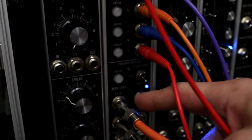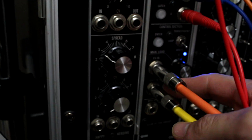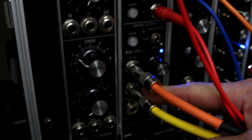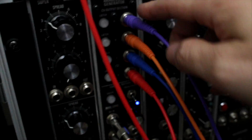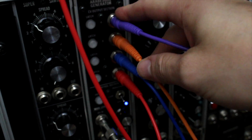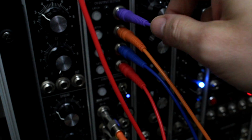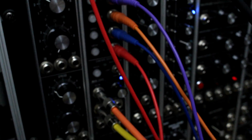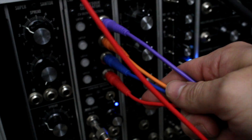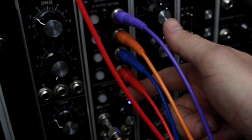Basically what I've got going on here is one volt per octave in, going into the CVN, and going into the gate is of course the gate out from my sequencer. Those are coming from here, going to there. And then each channel, the output, is going to a different VCO. So basically you're feeding a one volt per octave signal to four different VCOs, and each one will have a slight delay as you go to the next channel, delaying further each time.